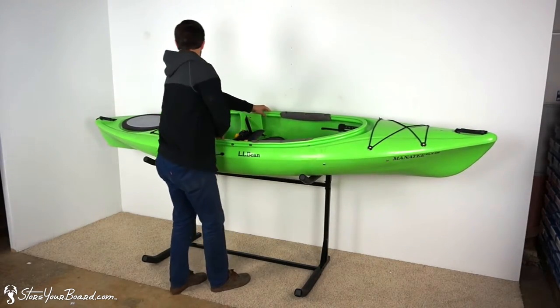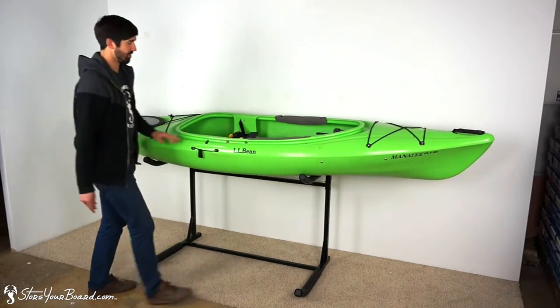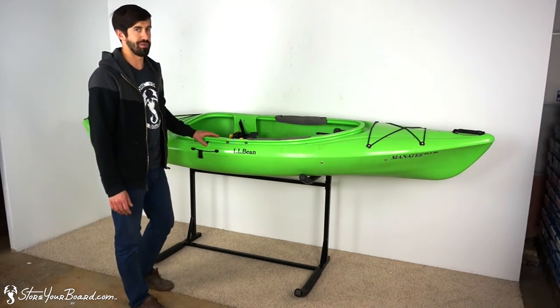This top level can hold a kayak too, very easily. You can set it so that the kayak rests along the front rack, then push it back so it sets against that back angled rack piece.